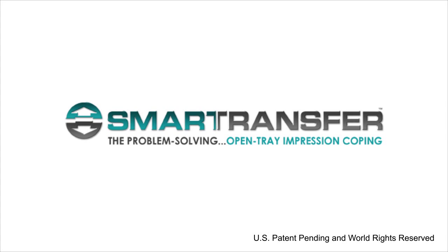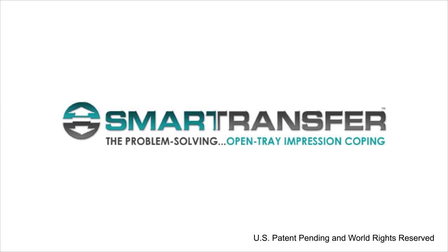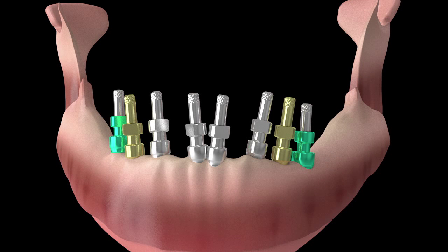Smart Transfer Impression Copings are an excellent solution when attempting to record divergent implants. When implants are placed divergent, it may be difficult to remove the impression with conventional copings. If you've ever had an impression tear when you removed it, you're not alone.